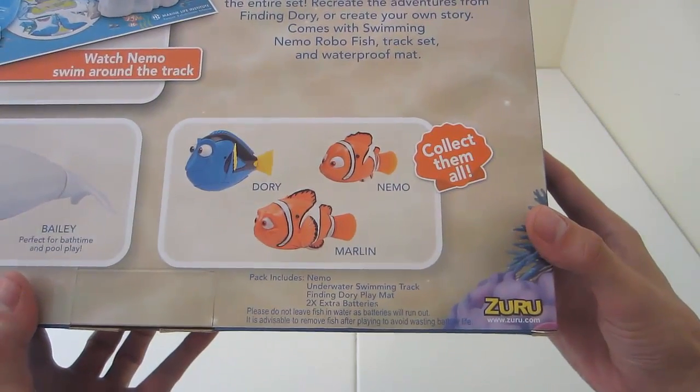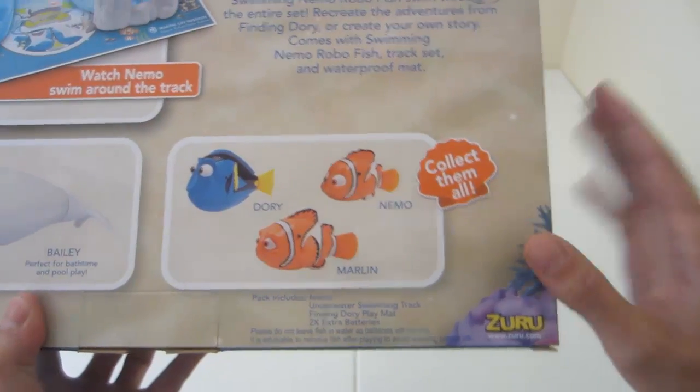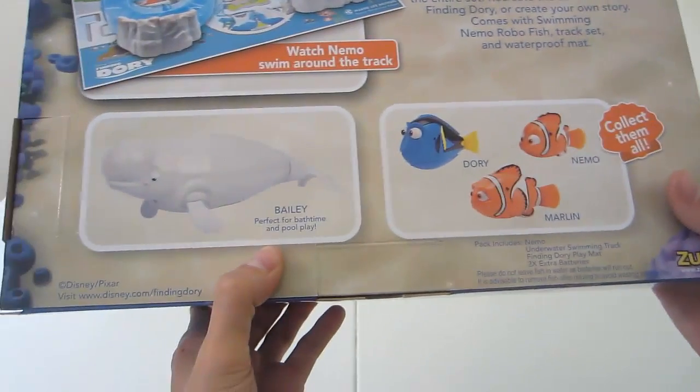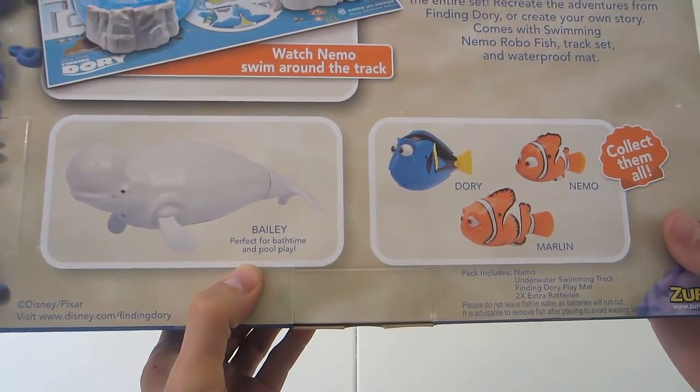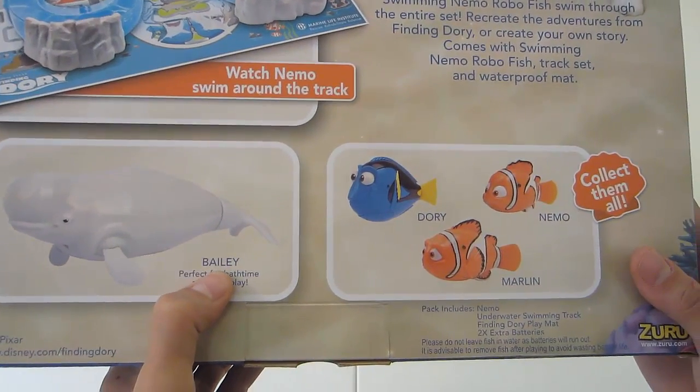You can also collect all of the different friends: Dory, Nemo, and Marlin. You can also get the bath time toy, or for a pool, the Swimming Bailey the Whale.